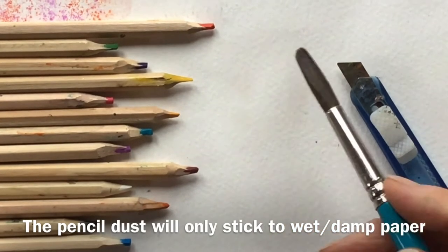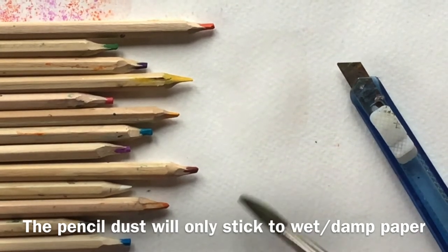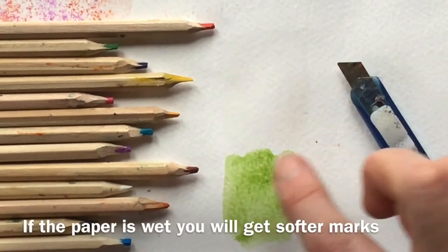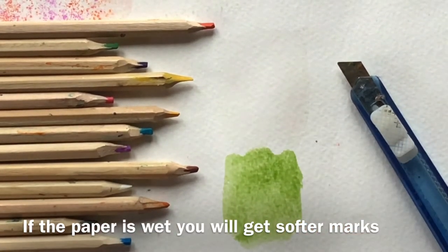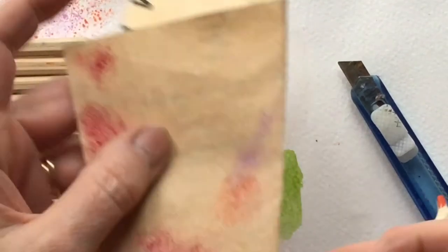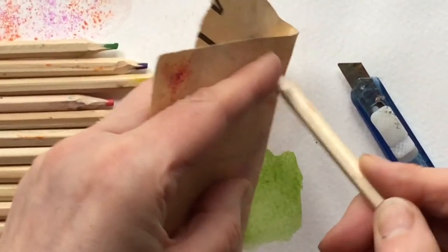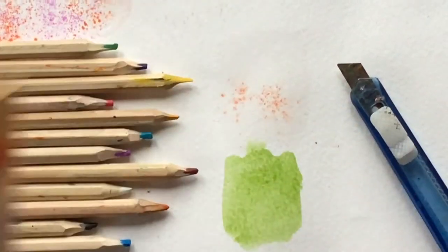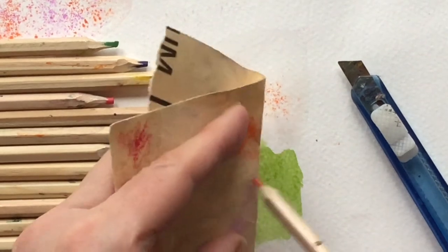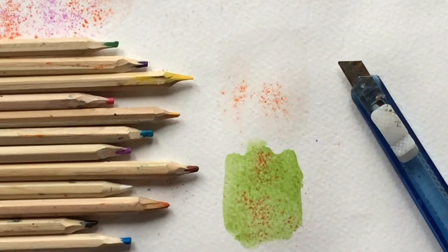The paper you're sanding onto does need to be damp — you can just dampen it with clean water, or you could use a wash of colour. If your paper is quite wet, the watercolour pencils will start to dissolve into it. So you get your sandpaper and your pencil, just rub it, and you start to get these beautiful flecks. Let's do it into the wash as well — you can see how lovely it is.